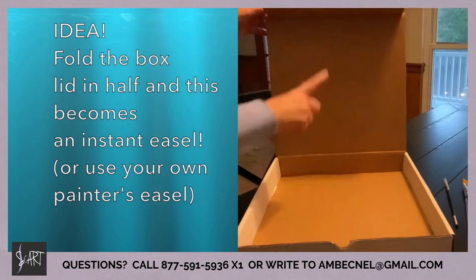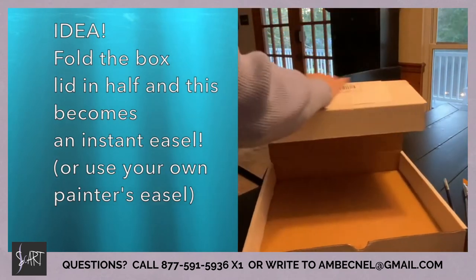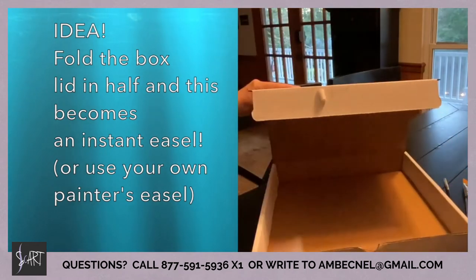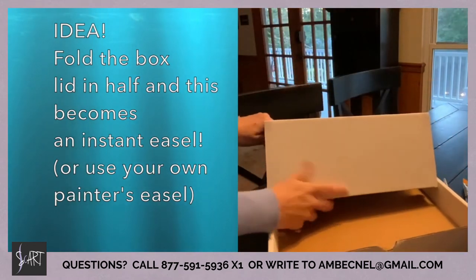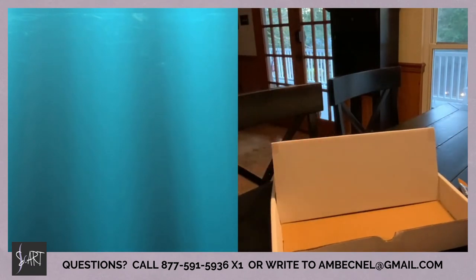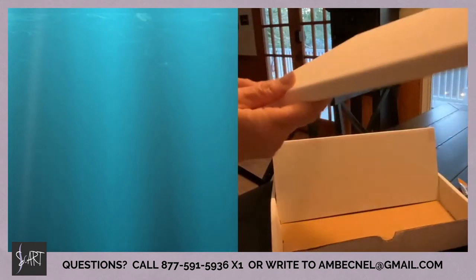Now some of you may enjoy painting flat on the table, but we always like recommending that you paint with an easel. If you don't have an easel at home, here's a clever way of creating your own: just take the lid of the box that we sent you, fold it in half, and tuck it in the box — it becomes an instant easel.